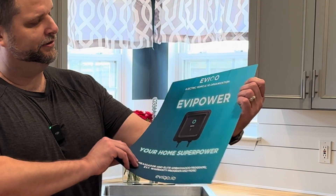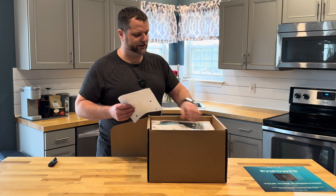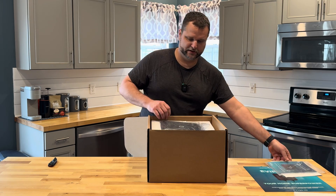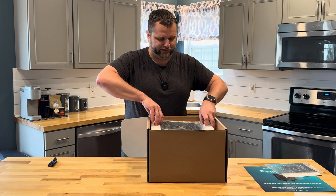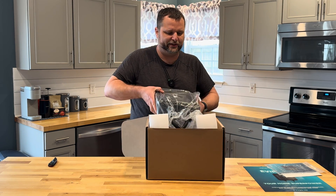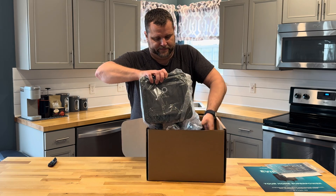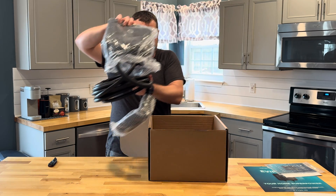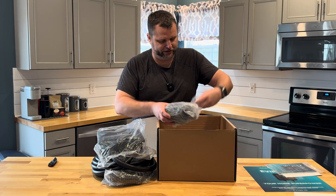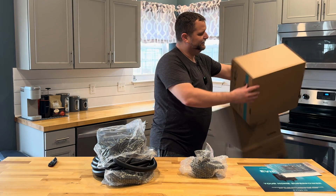They have a nice little flyer on top, some instructions, and an instruction manual. Here's the unit itself — looks to be very nicely packaged with plenty of foam in here. We have a wall mount and some hardware, and that's all that comes in the box. Very nicely packaged.